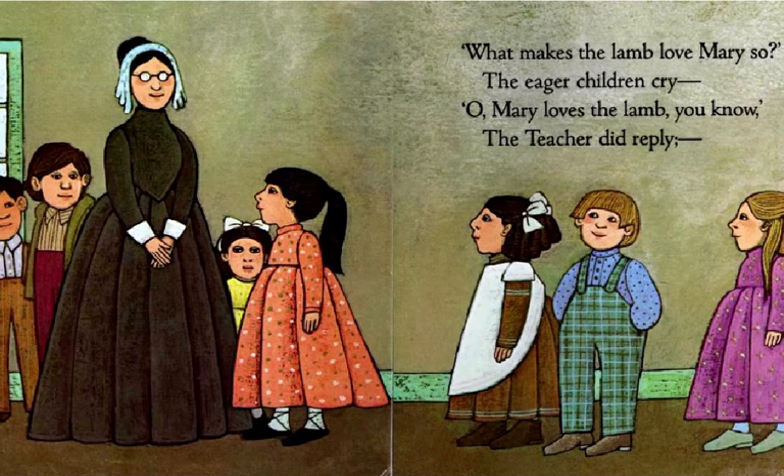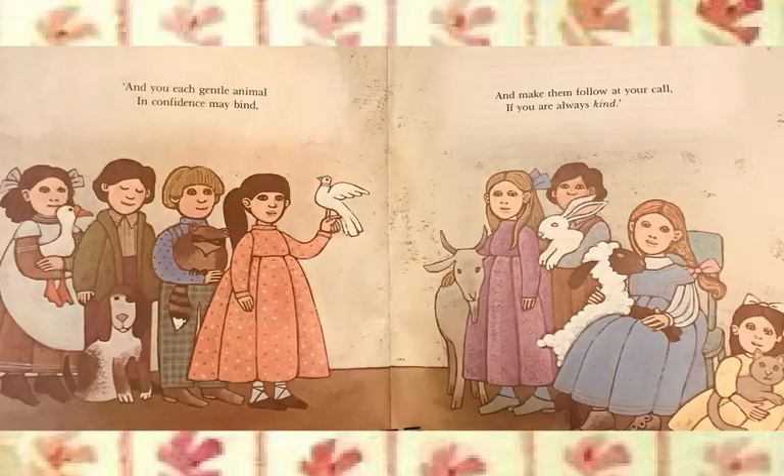What makes the lamb love Mary so? The eager children cry. Oh, Mary loves the lamb, you know, the teacher did reply. And you, each gentle animal in confidence may bind and make them follow at your call if you are always kind. The end.